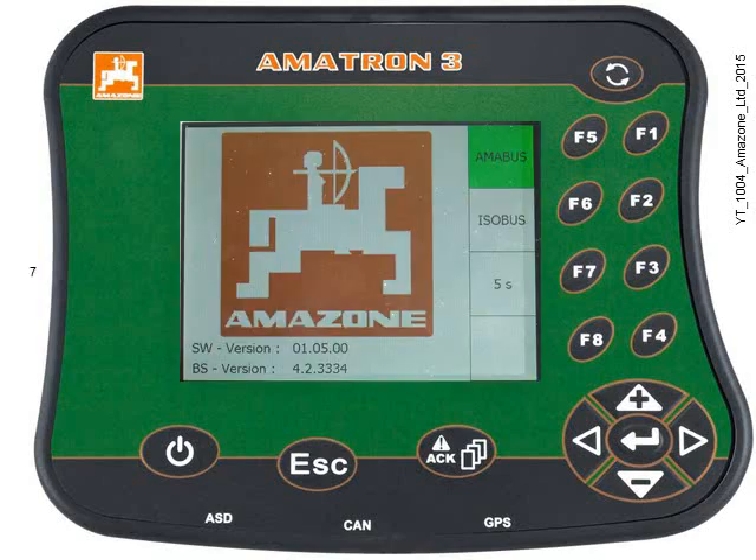Then, depending on previous settings, the boot menu may be displayed. You have 10 seconds here to choose the startup mode. You can select between Amabus or Isabus modes.